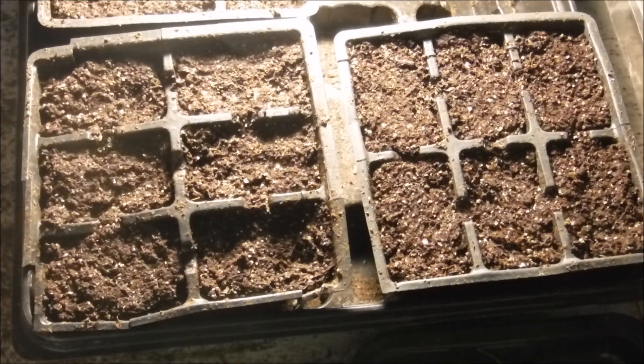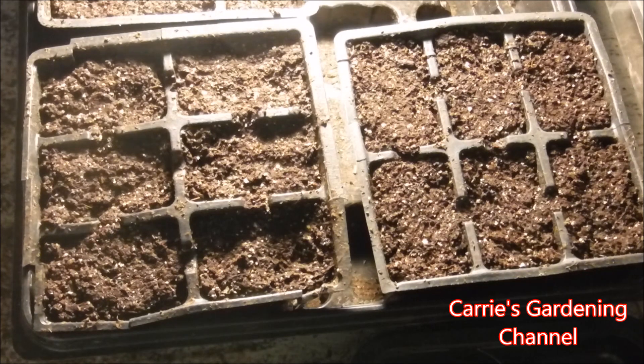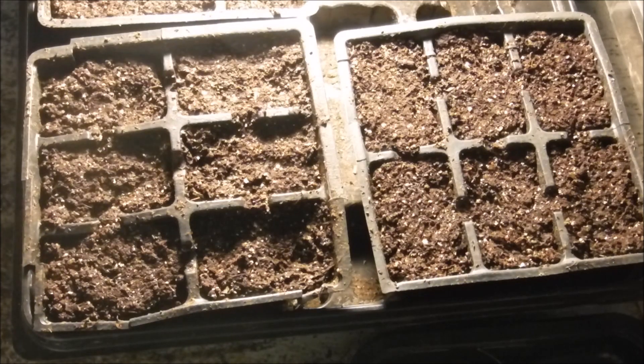I already have my Jiffy Organic Seed Starting mix mixed up. I'll have a link down in the description for the potting mix that I use, and also a link for how I mix my seed starting mix. You can also start your petunias in Jiffy Peat pellets — that's also an option, and then you just transplant them when they're ready.